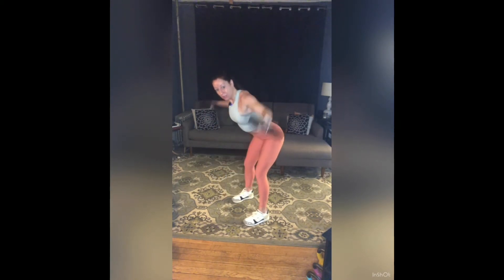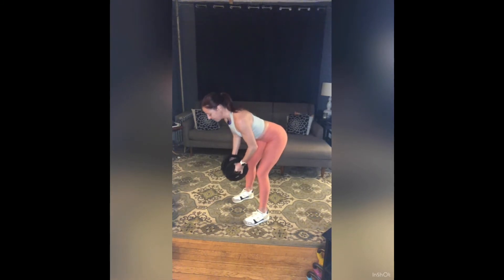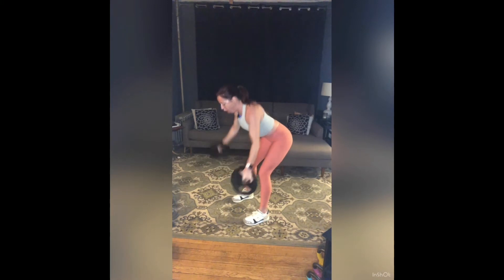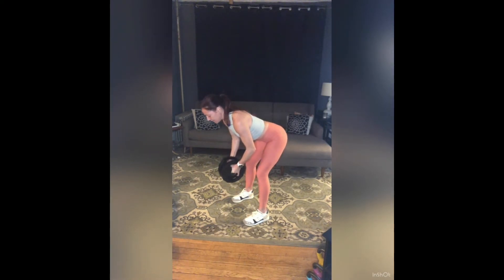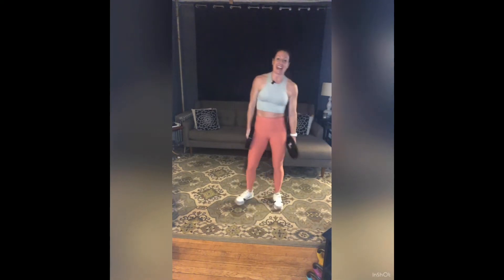Here we go: exhale squeeze and down — two, three, four, five, six. Try and drag your weight into your heels and pull your belly in a little bit more. Five more — use your back, squeeze those shoulder blades together. Four, three, two, one more, and rest. Weights down, shake it out.